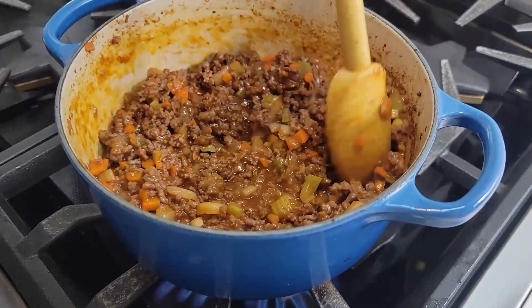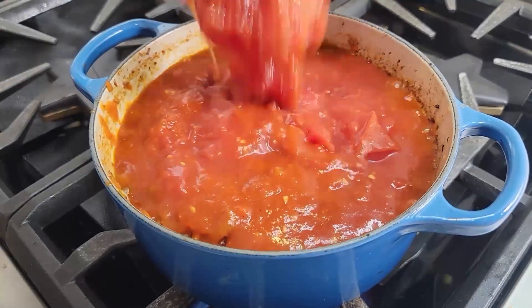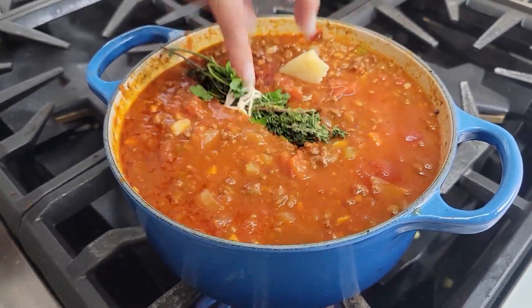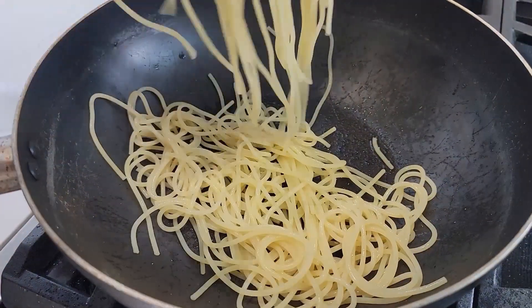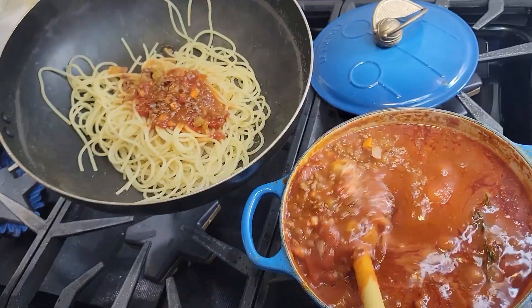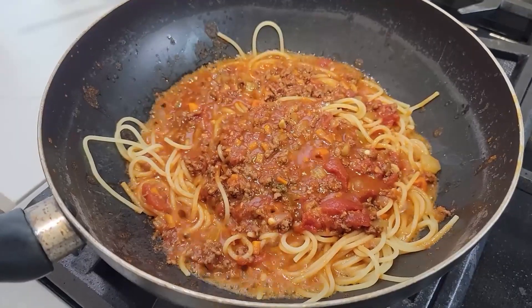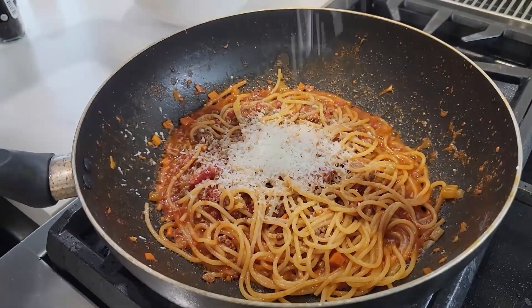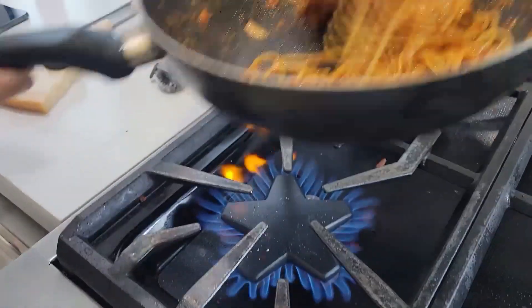We need to cook that tomato paste out for about four minutes, and then add your red wine. Cook that down halfway, and then we add our canned tomatoes. Mix so it doesn't burn at the bottom. Add your herbs, and I added parmesan rind for more depth of flavor. Here I am sautéing it together, adding some cheese so the sauce can stick to the noodles better.